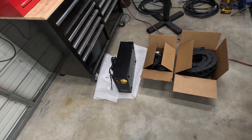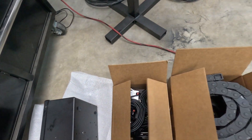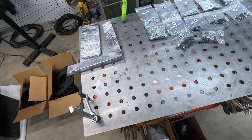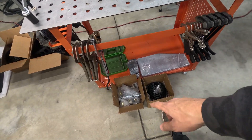Getting everything unboxed and laid out — we got the control box, all the cables and motors and stuff, the track system where the cables run through, all the hardware laid out, and then I added on the homing kit and the leveling feet.